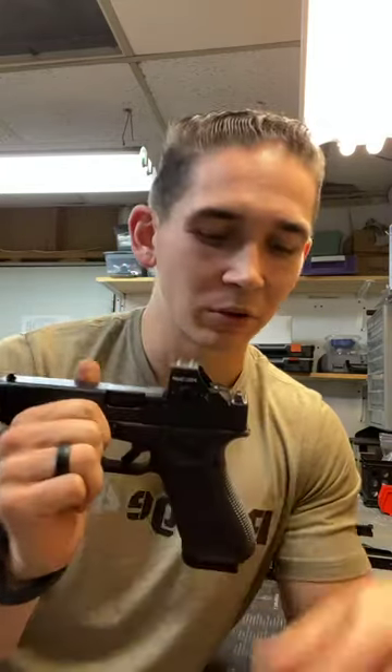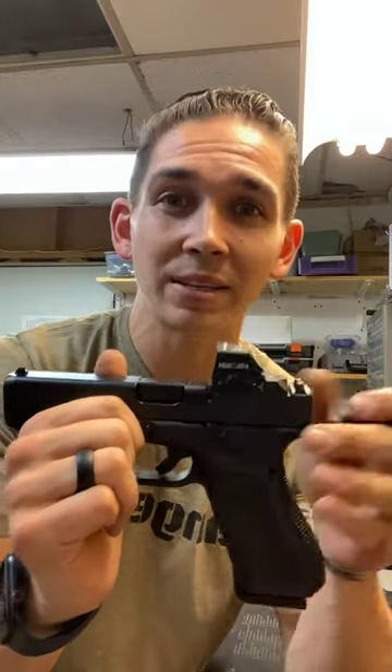Glocks don't have safeties. Yeah, they do. They actually have three safeties built in — their Safe Action system that they designed.